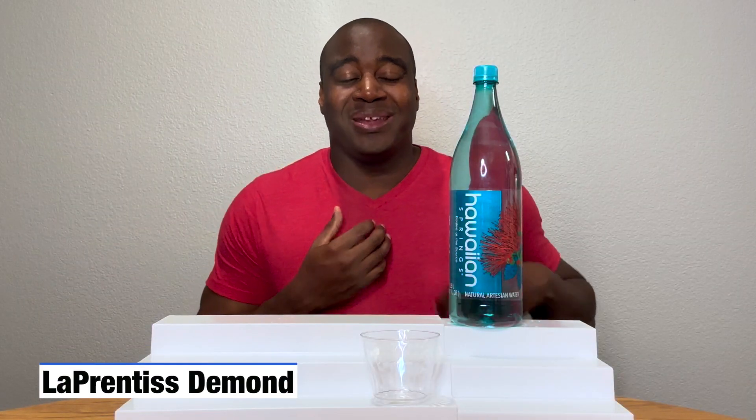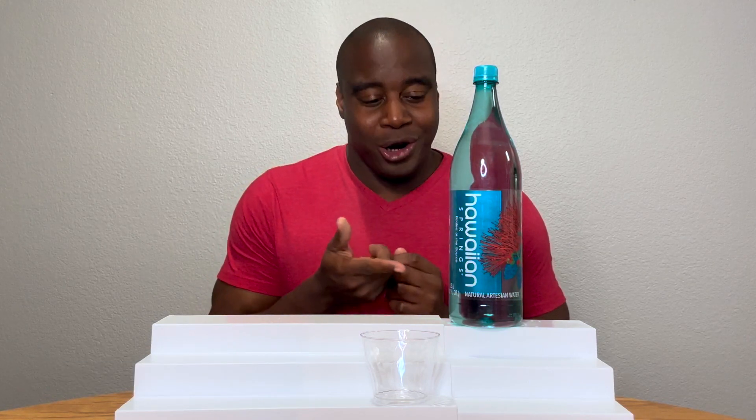Hey, what's going on? I'm L'Aprintis Daman, and in this video we are going to do a pH test on Hawaiian spring water.